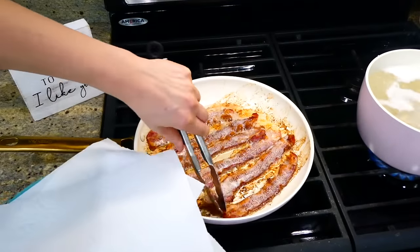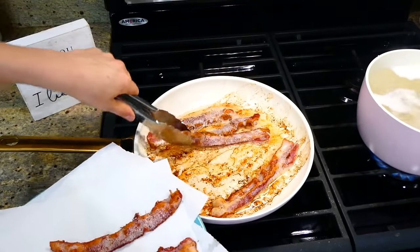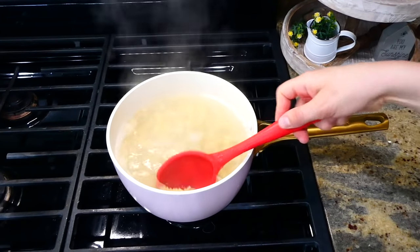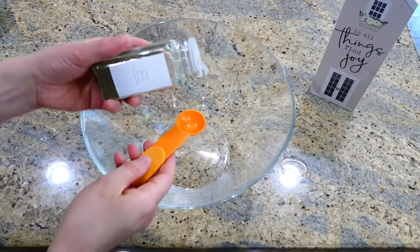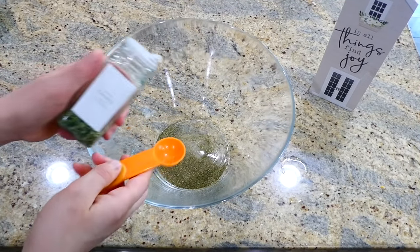Now that my bacon's cooked, I'm just removing it to a separate plate lined with paper towels. Once my pasta is completely cooked, I just removed it from the stove and strained it. I did let my pasta completely cool down after straining. In my opinion, what really kicks this pasta salad up a notch is this homemade ranch dressing we're making.